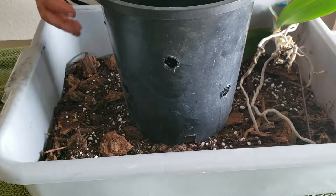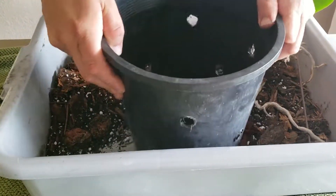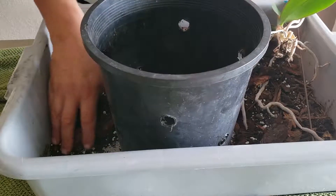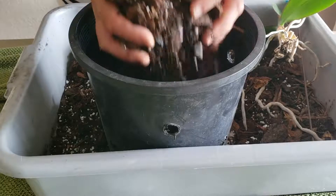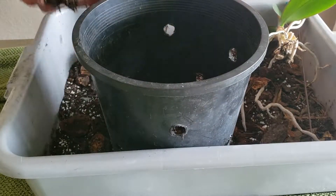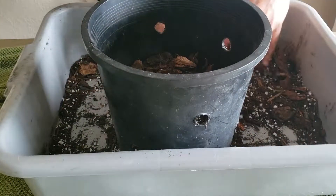We have our orchid pot. I'm just going to do this by hand, but you may want to use gloves — you can get slivers from the fur bark, especially that finely shredded stuff. Most people do this with gloves. When I'm putting the orchid mixture in, I want to make a dome inside the pot, and I'll show you what that looks like when we get there and tell you why I do it.